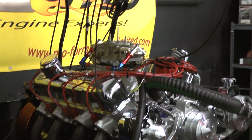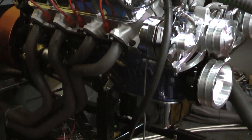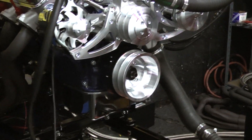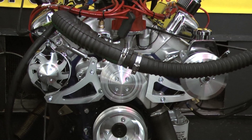Going over the engine build a little bit: we start off with a 390 FE block, has the Eagle stroker rotating assembly in it, a CompCams custom ground roller camshaft, the Edelbrock Performance Aluminum cylinder heads on it, Performer RPM intake manifold, and comes with the Holley AED carburetor.